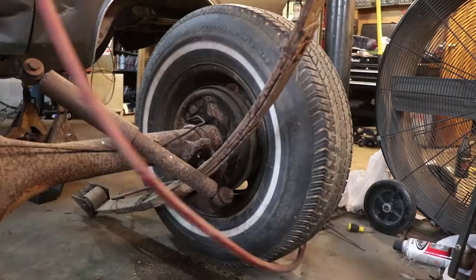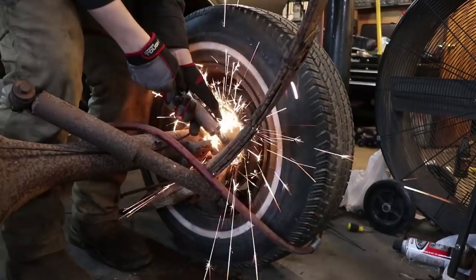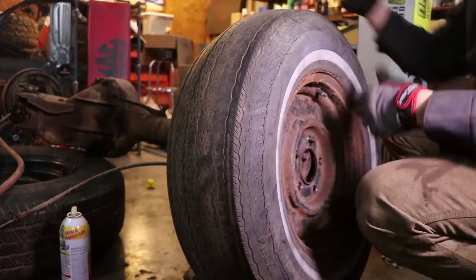I was attempting to save these, but whenever they give you this much trouble and you've already got new ones, we'll fix it. This drum on this side I actually pulled off in a previous video, so whenever I pull this wheel off, you'll actually see what's behind the drum and what makes the drum brakes work.